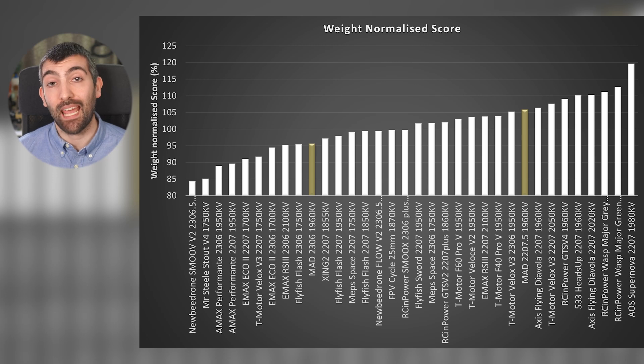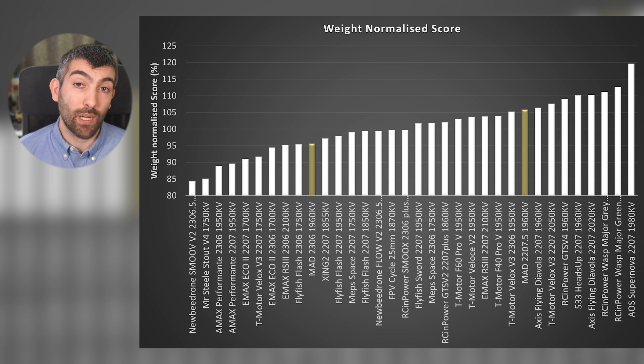This allows both lightweight and heavyweight motors to compete on a level playing field. The MAD FS 2207.5 gets a score of 105, so it's performing 5% better than average overall, about equivalent to something like the T-motor Velox V3. The 2306 gets a score of 95, so it's 5% worse than average, performing pretty equivalently to something like the Flyfish Flash 2306.